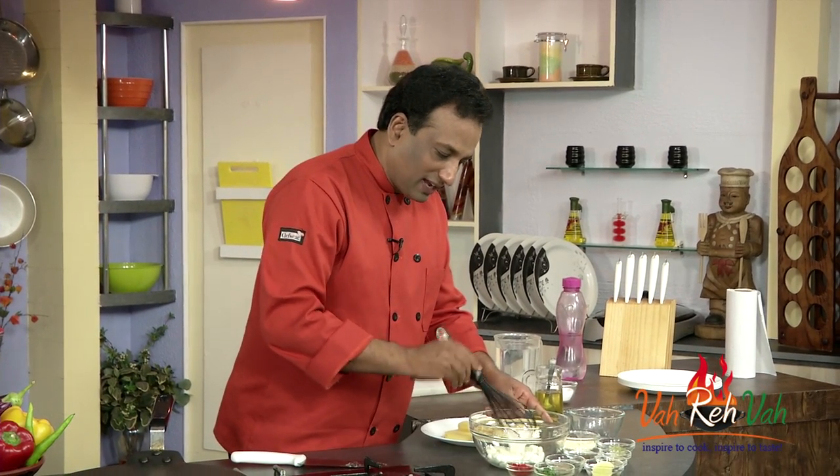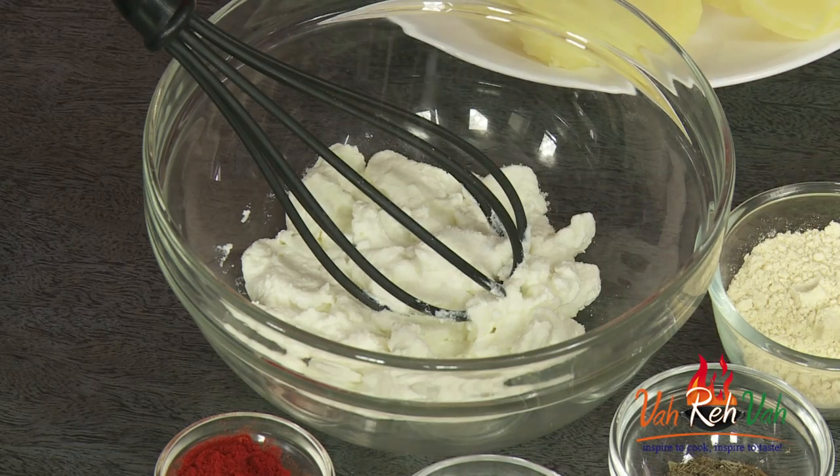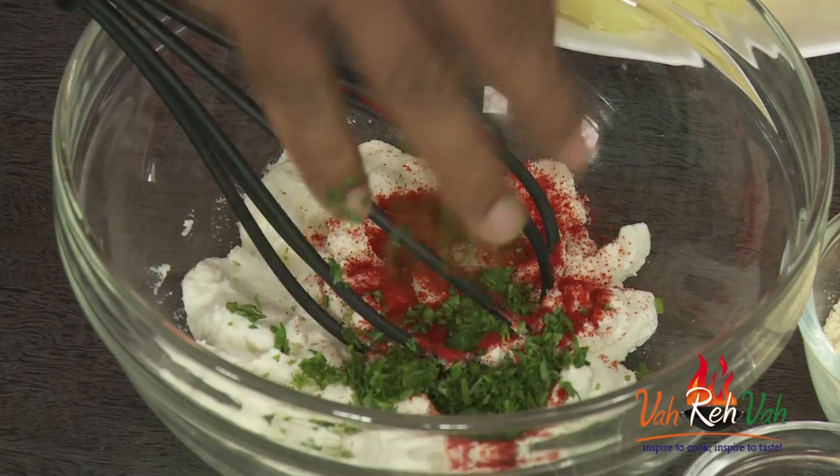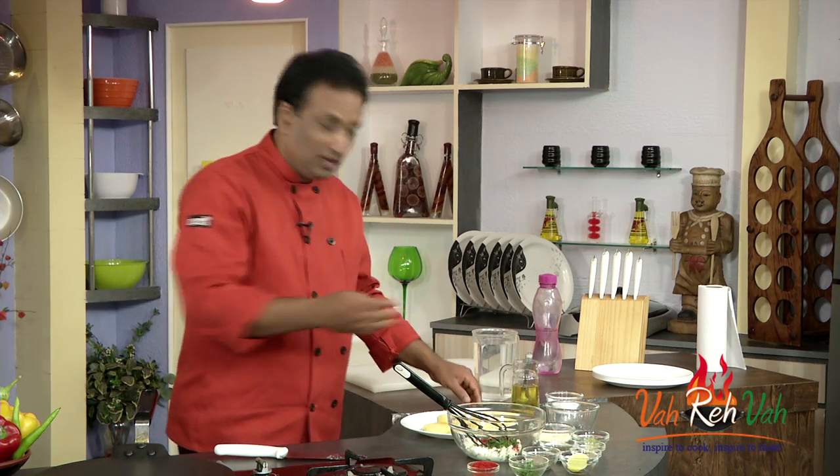That's when this curd becomes nice and thick. In this we're going to season it with salt, some chili powder, and chopped coriander. Make sure all the things used in this marinade are going to be finely chopped.